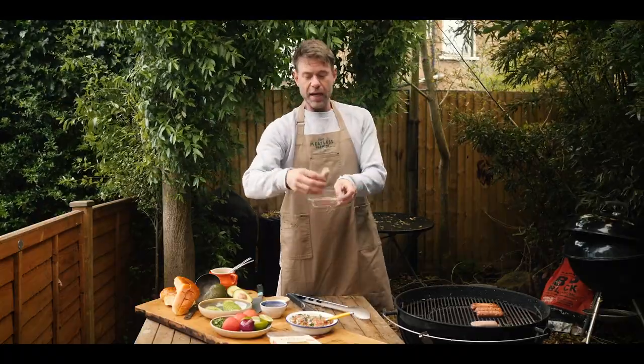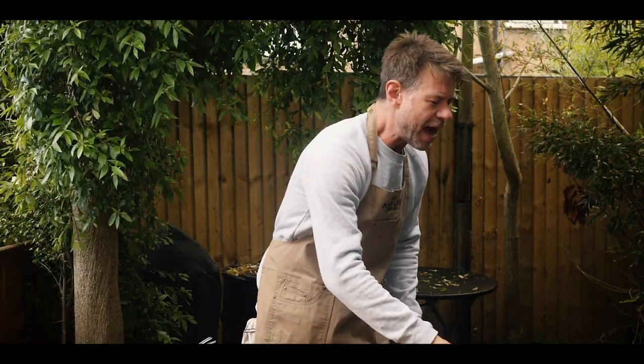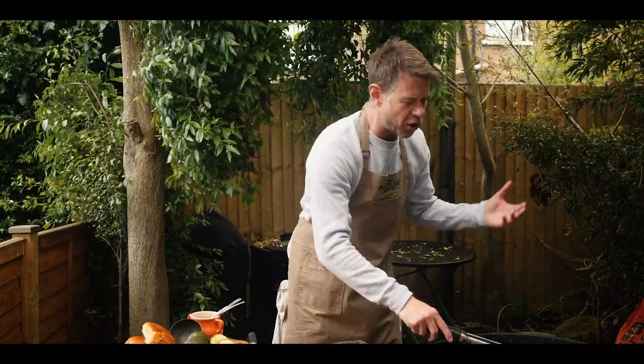Hey guys, it's DJ Barbecue and today we're doing my take of a Mexican sausage roll. We've got our lovely Meatless Farm plant-based sausages — they're going to go on the grill, give them about 8-10 minutes of cooking time, just keep turning them. Then we're going to top them all off with probably one of my favorite salads slash sauces in the world, the almighty pico de gallo.